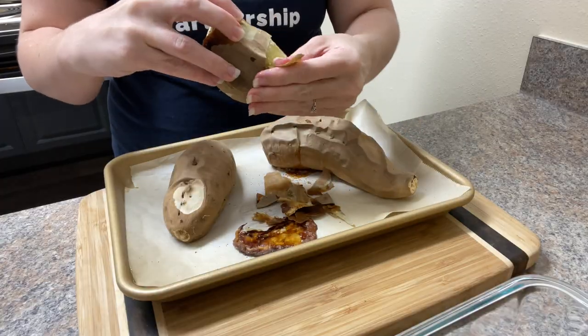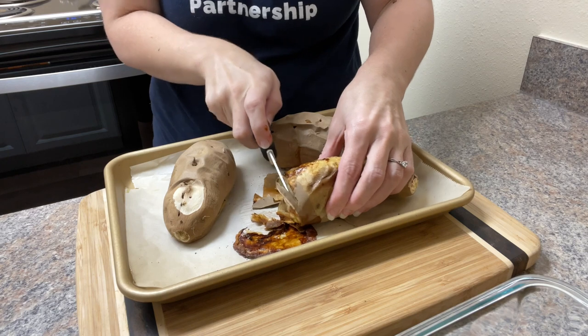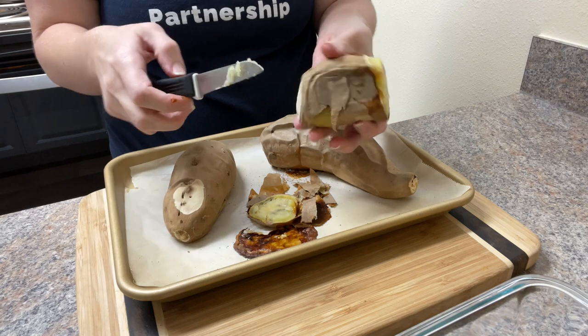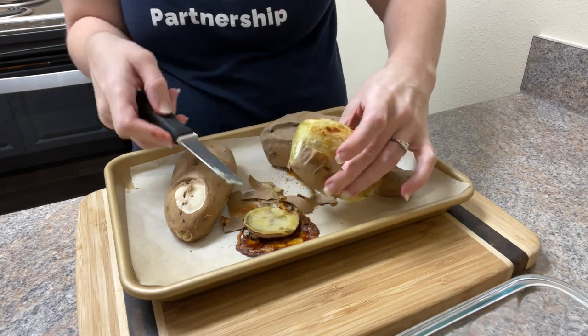Then I set them aside to cool before taking off the skins. I have seen some people poke holes in theirs with a fork before baking. I've tried it both ways — poking holes and not poking holes — and have found zero difference in the outcome. So if you know why people recommend the whole poking, please tell me about it in the comments below.